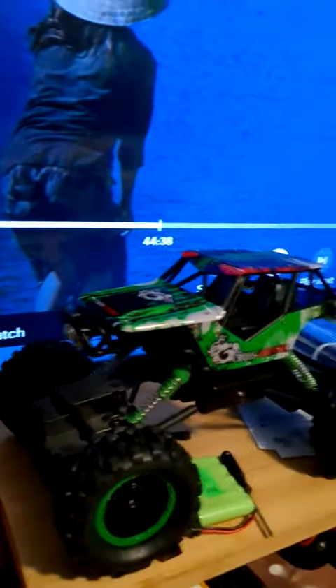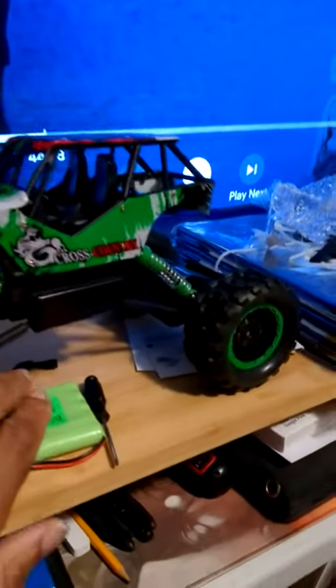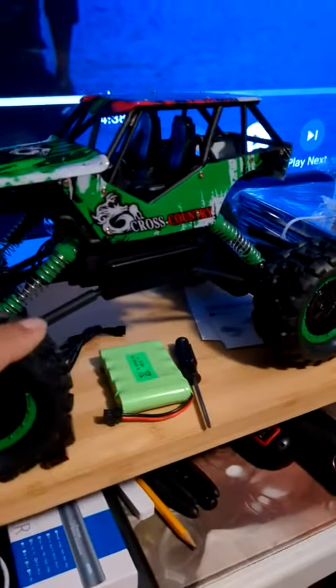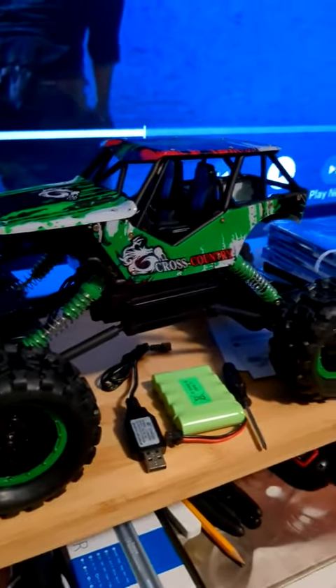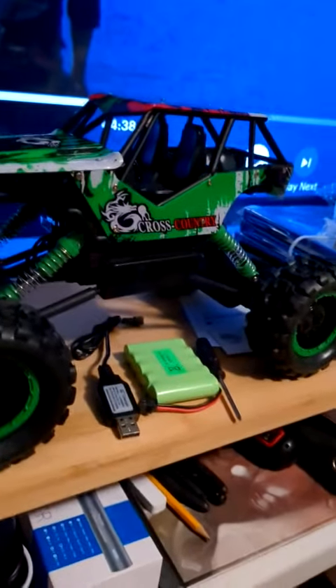The size and everything like that — it climbs everything with ease. This is the battery pack that comes with it, and that's the charger as well. You get one battery pack and a screwdriver.